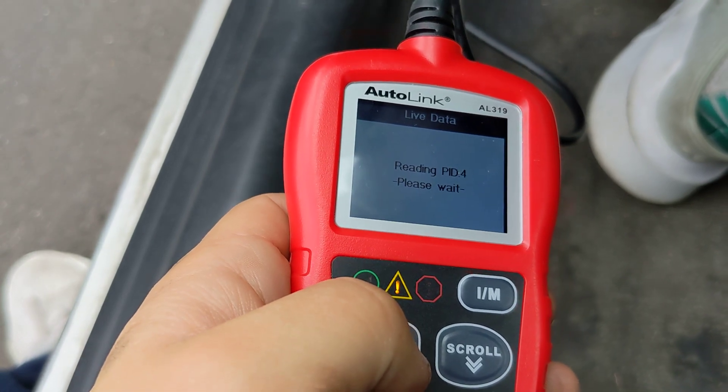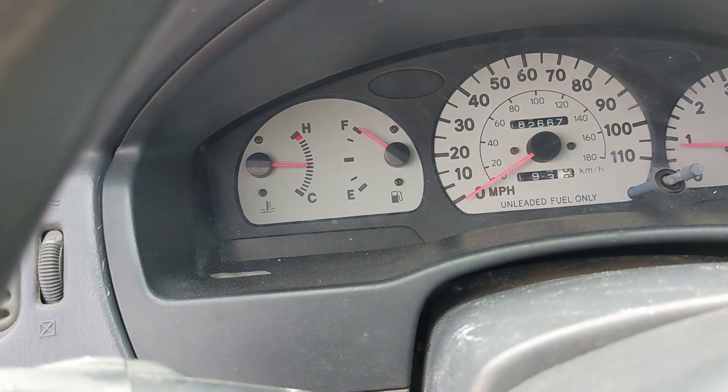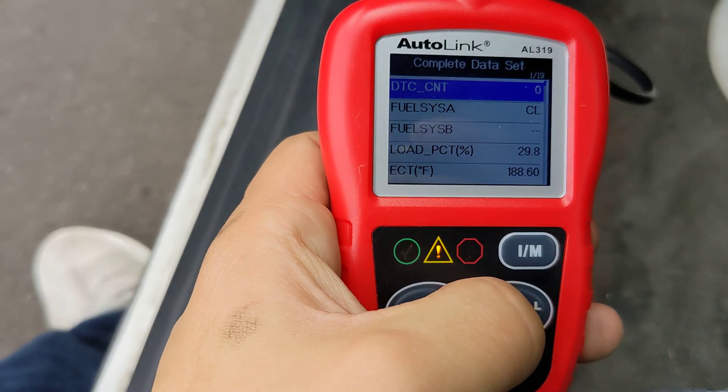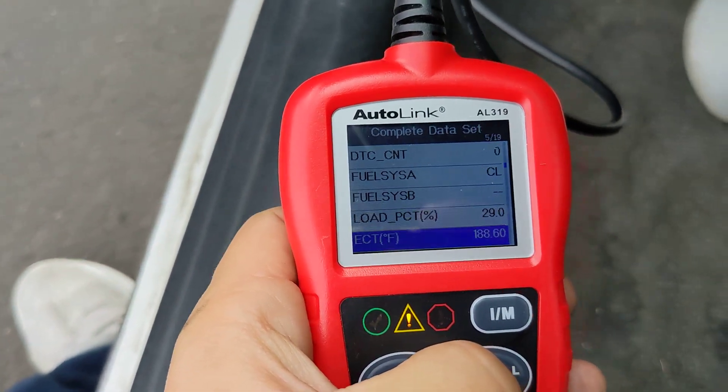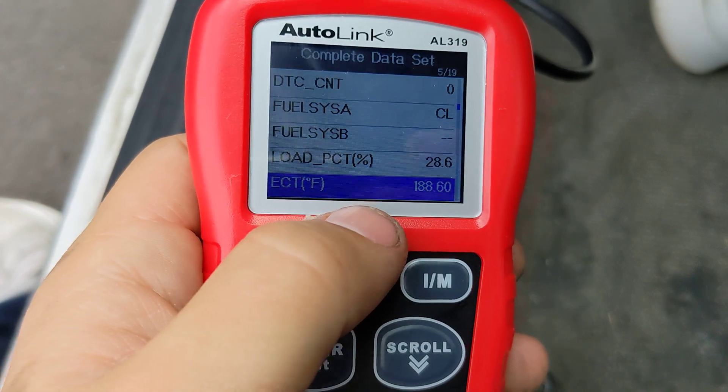Another parameter is the temperature. The engine coolant temperature needs to be at least 176 degrees Fahrenheit or higher, or else this test won't run.